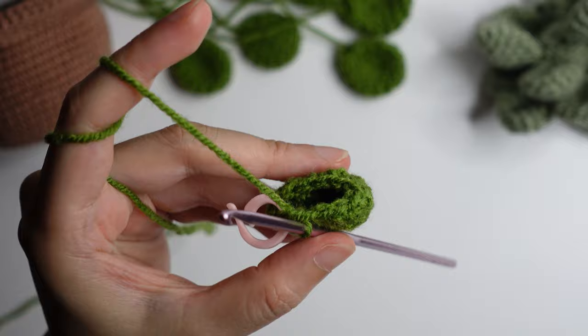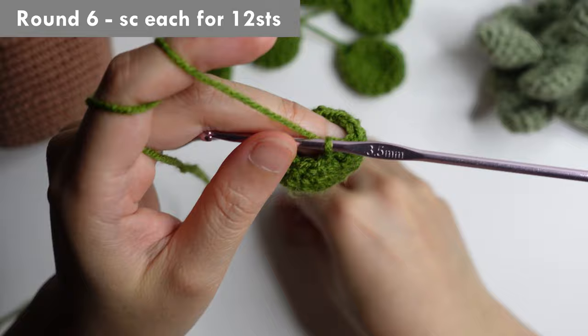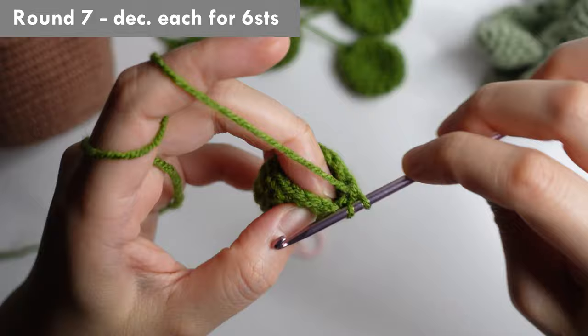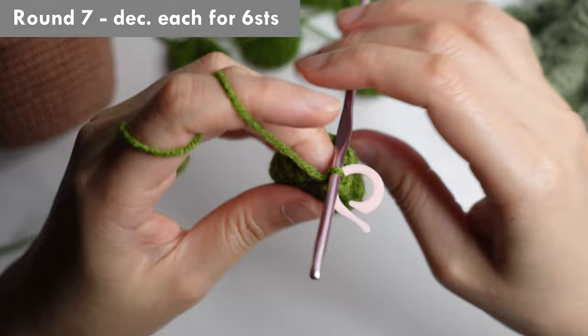For round six, just single crochet each. Round seven, do a decrease each — yarn over pull through two and yarn over pull through two. Repeat decrease each for six stitches.